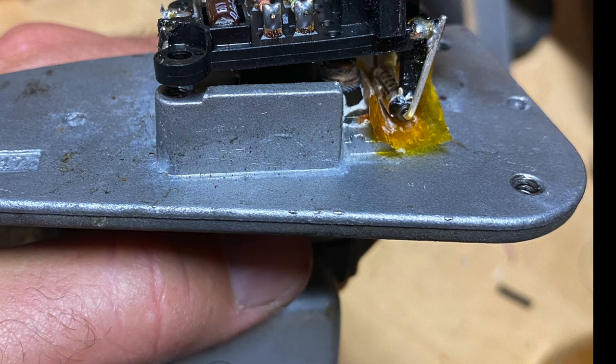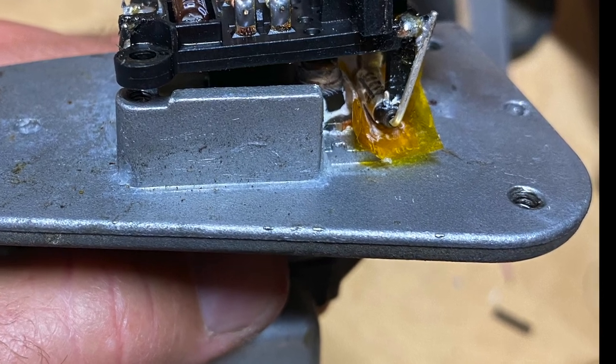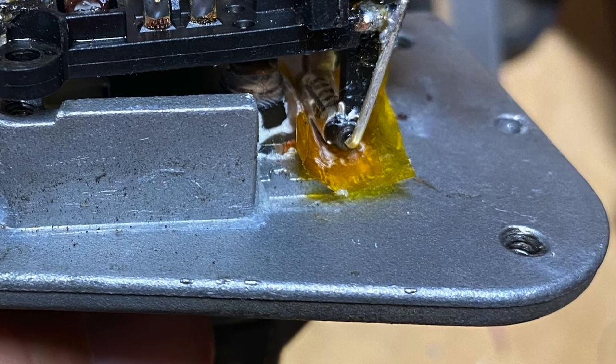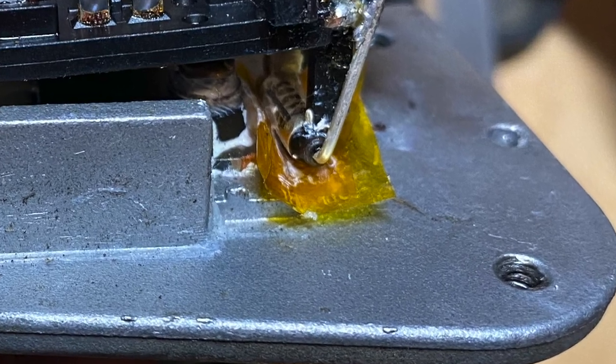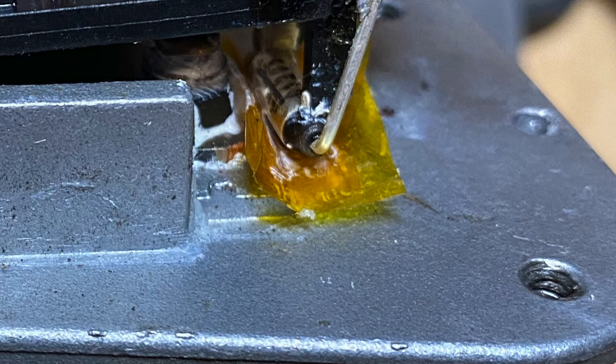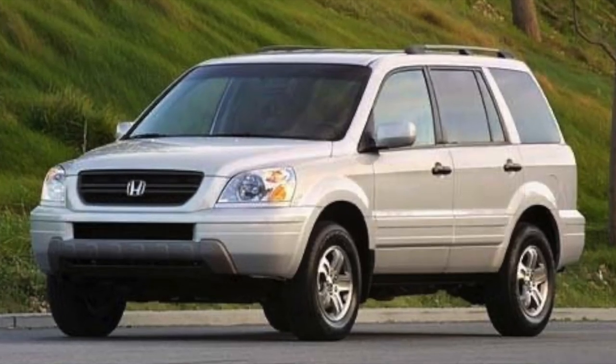I must confess my solution to this is kind of crappy. I just put some what's called Kapton tape underneath the thermal fuse so it wouldn't electrically connect with the heat sink. It'll conduct thermally at least a bit, but of course not as much as if there was a direct connection. Regardless, I'm back to being happy with my AC and my Honda Pilot.